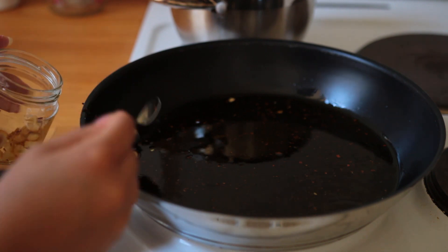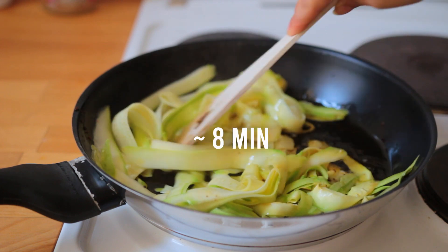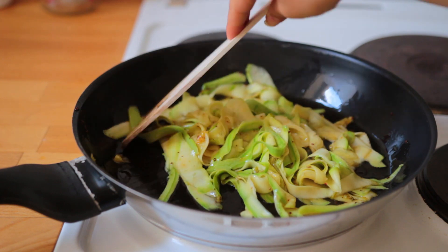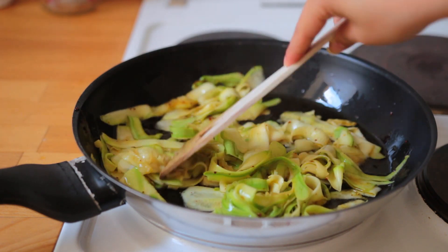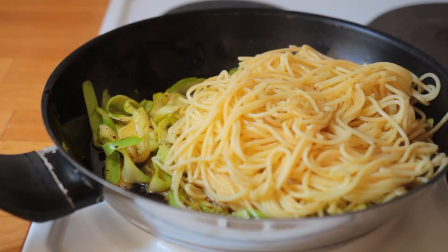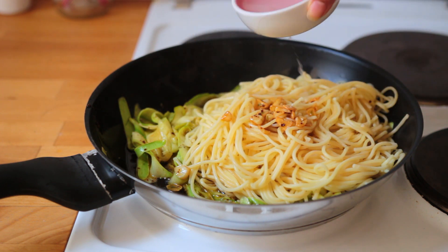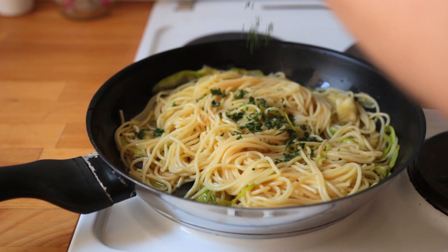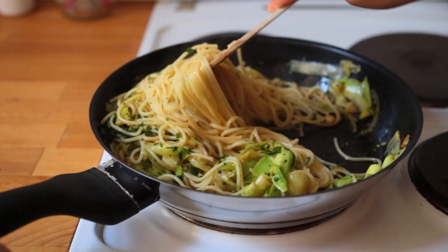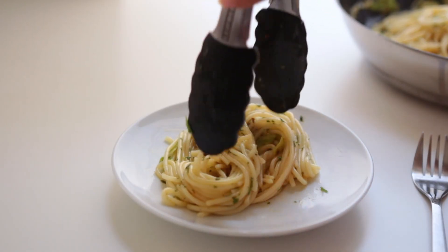Turn the heat to medium-high and add your zucchini, letting it fry for eight to ten minutes or until cooked through. At this point your pasta should be ready — make sure to reserve about half a cup of pasta water before you drain it. Season the zucchini well, add the drained pasta, the cooked garlic, and about a fourth of a cup of the pasta water to begin with, adding more if needed. Add some chopped parsley, lemon zest, black pepper, lemon juice, more parsley, and lots of salt to taste, and that's it.